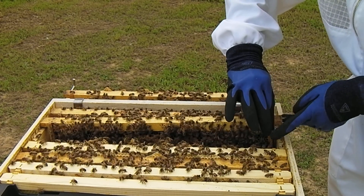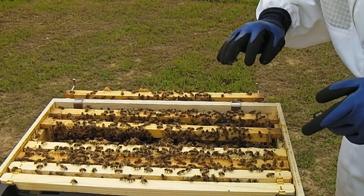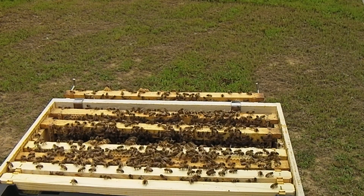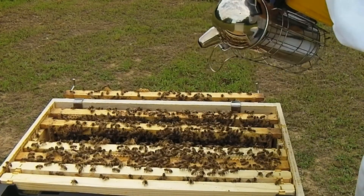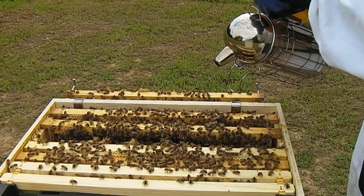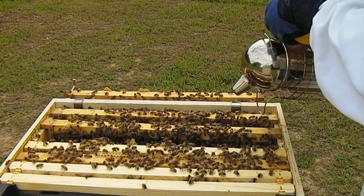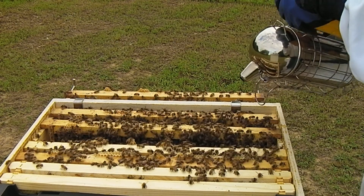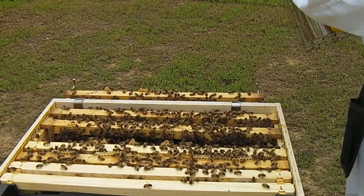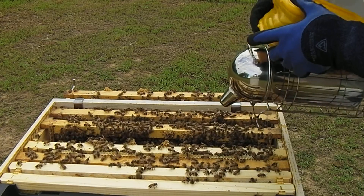They seem to be getting just maybe a tad bit annoyed, but that's a function of how sticky they make their home. Let me just do a little puff puff. There we go — they need a little bit of puff to get the message.